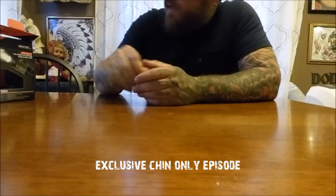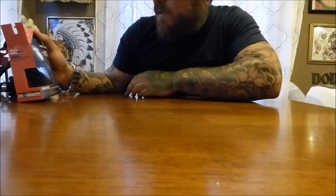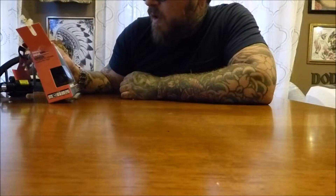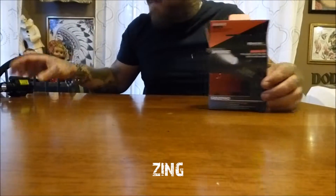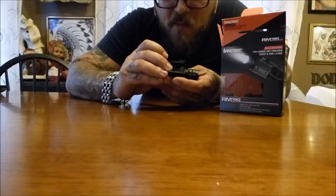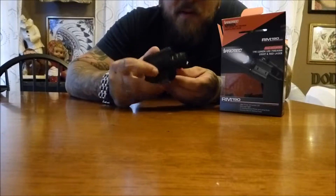Hey guys, welcome back to another episode around the fire. Andrew here. Today I got a quick one for you — hopefully this won't take too long. If you were in search of a flashlight-laser combination for your shotgun, or perhaps your pistol depending upon the size, I got this iProtech RM-190 LSR.